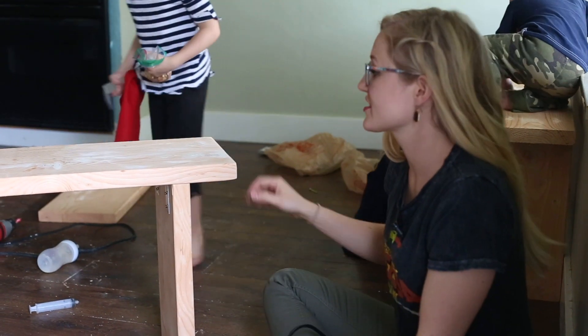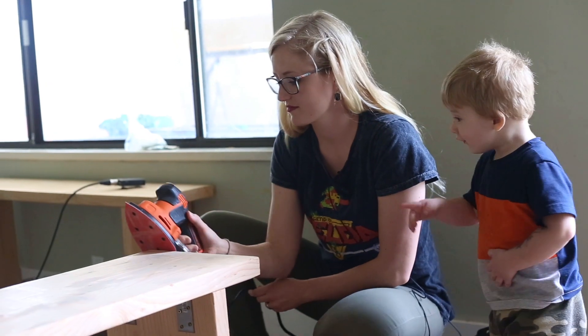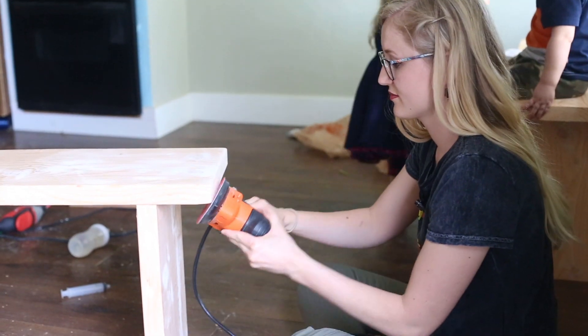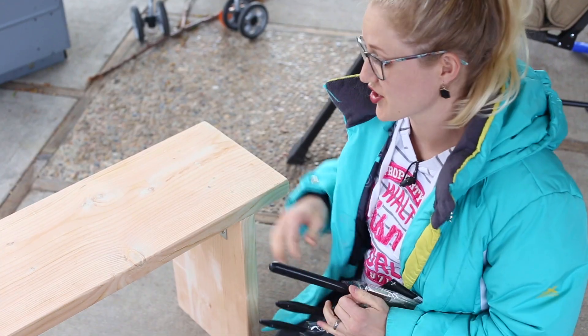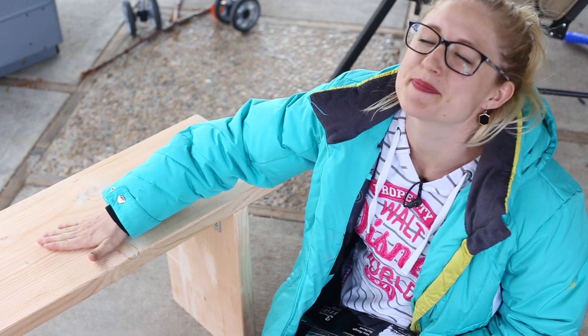Now it's time to sand it. I've got some edges that are kind of sharp, so I want to make sure they're all smooth and nice. I just got it all sanded — it feels as smooth as a baby's bottom.